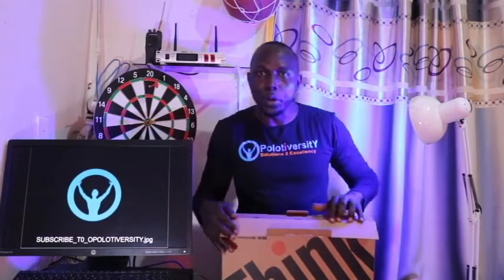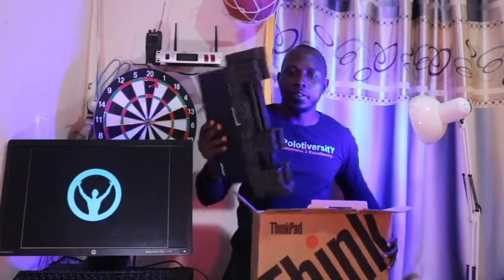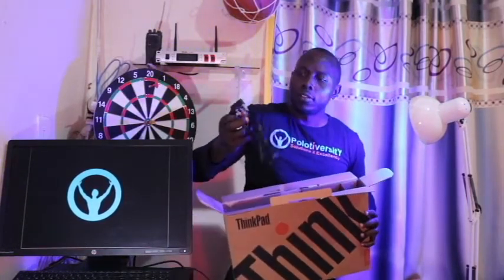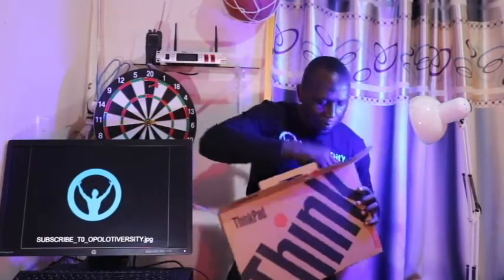I'm opening up the box to see what is inside. There is this box, and then there is the laptop itself. We have a power cable and then we have the adapter itself.